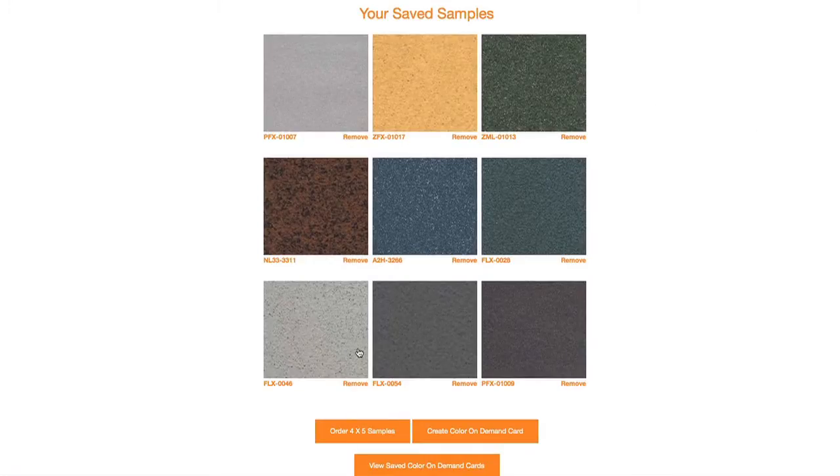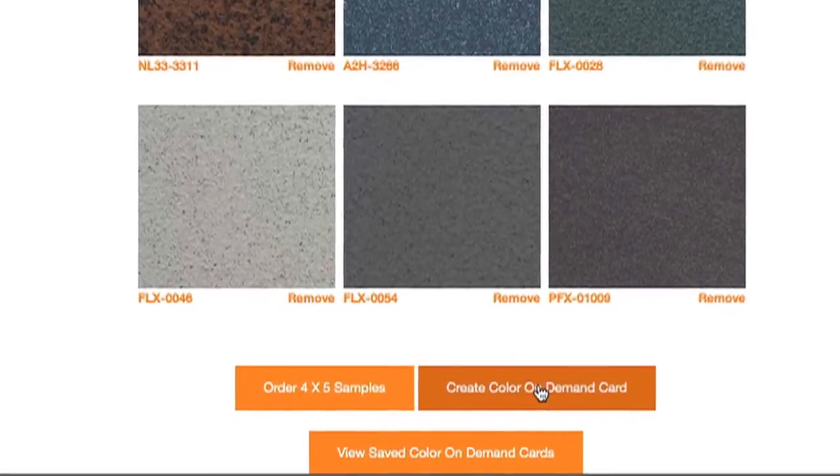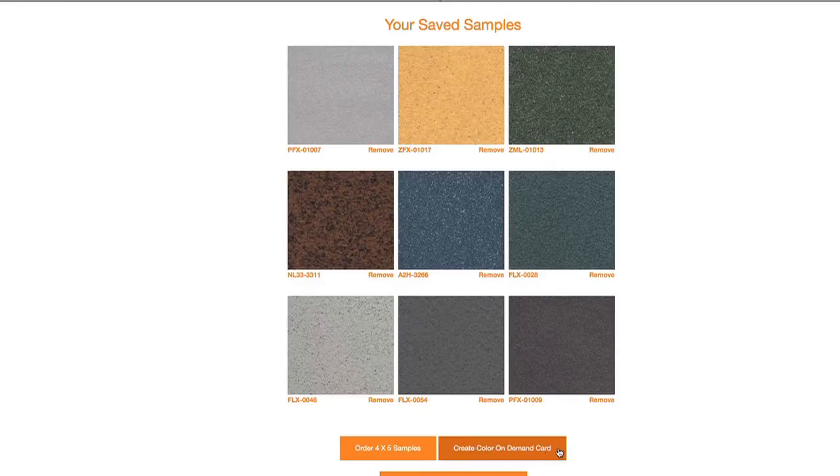Here you can view all of your saved samples. You can remove samples you no longer want, order 4x5 samples, or create an on-demand card. We want to create an on-demand card, so click the Create Color On Demand Card button.